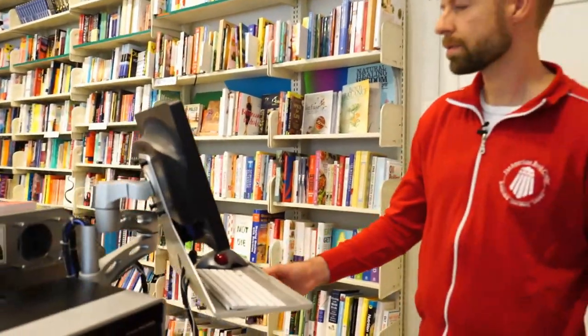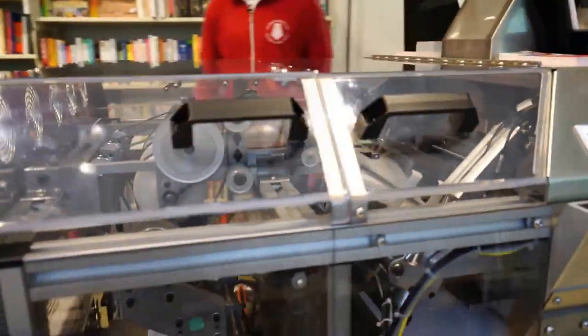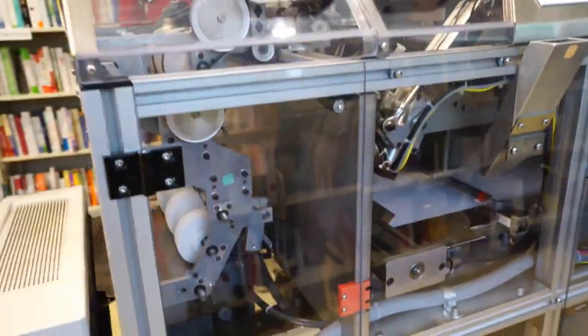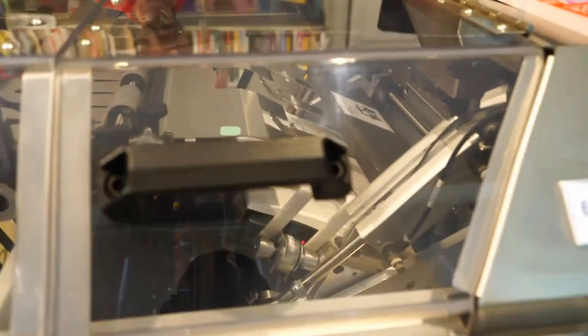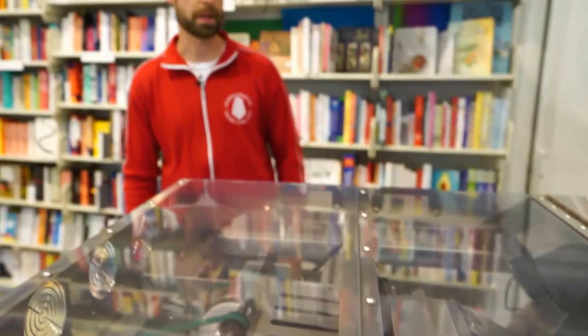We've been printing since about 2013. We were one of the first on the mainland in Europe. There are now some machines in France and more spreading across Europe. It is originally a US machine — it was made in the US by On Demand Books, and that's where most of the machines are. But there are now more and more machines on the European mainland.